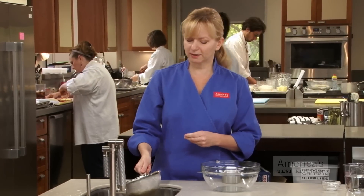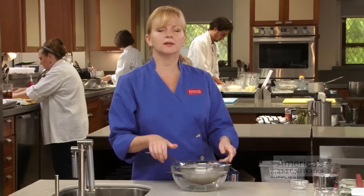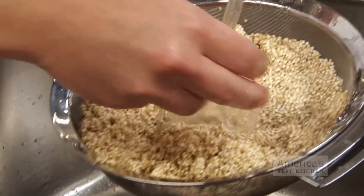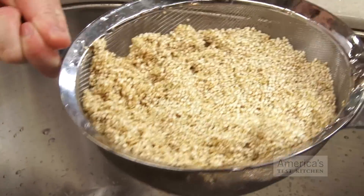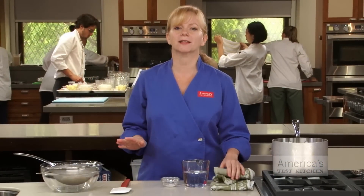Get rid of any excess water — and that's rinsing. Quinoa is also rinsed to wash off a naturally occurring bitter-tasting compound that coats the grains, but check the package because sometimes some brands are pre-rinsed. Not all grains need this extra step. For example, short grain rice, wild rice, pearl barley, and wheat berries can be used straight out of their package.